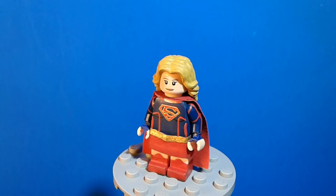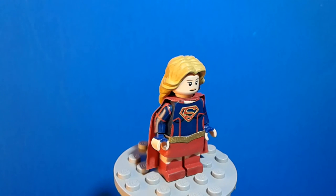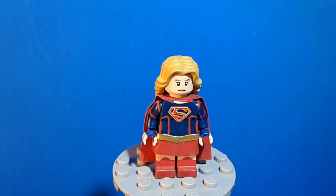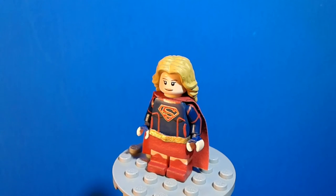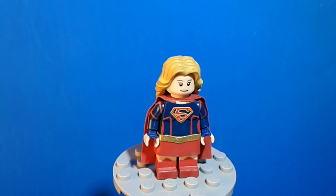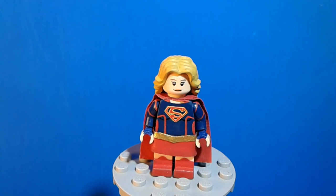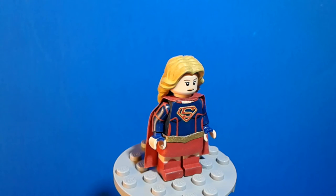For the minifig torso, I painted the neck area on the top along with part of the cape that goes onto the torso. I also painted on the red lining on the other side of the torso, and I painted on the House of El emblem — that was not an easy paint, but I still managed to get it done. I may eventually redo this, but for now I'm satisfied with how it turned out.